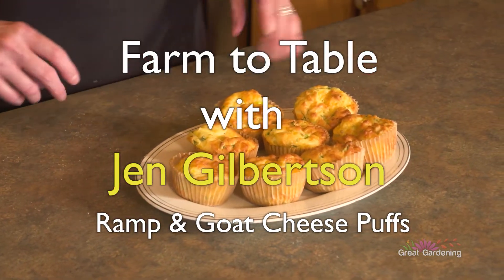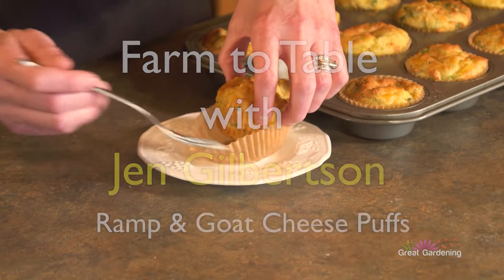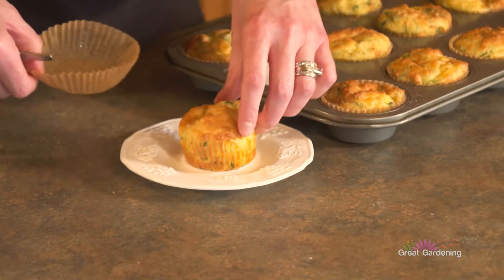Who doesn't like a puffy muffin? I think that just screams, make it. Hi, I'm Jen Galbertson, and today we are going to make ramp and goat cheese puffs.